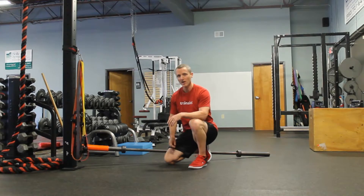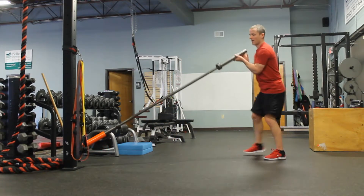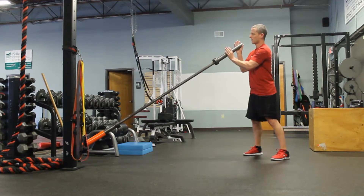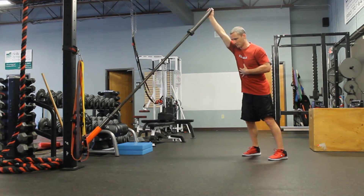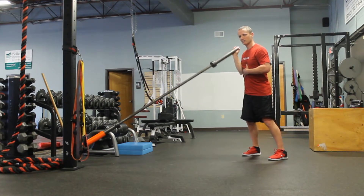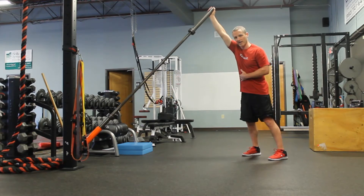Put your hands up on the barbell, and grab it right at the end. Brace your arms, ribs are down, and just press it straight up and back. It's kind of a cross between a flat chest press and an overhead shoulder press — right in the middle of that angle.